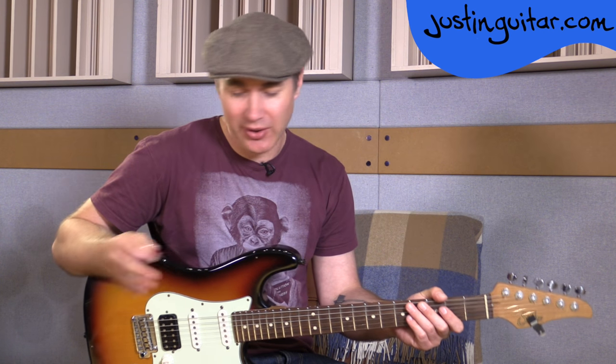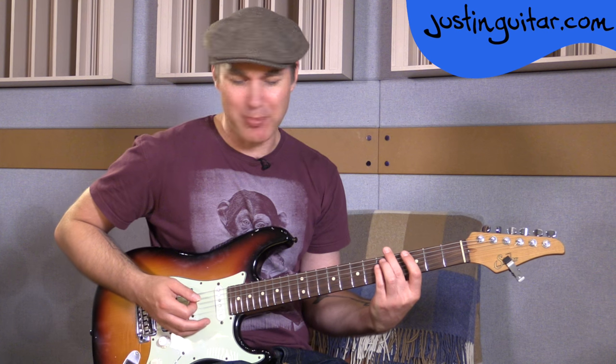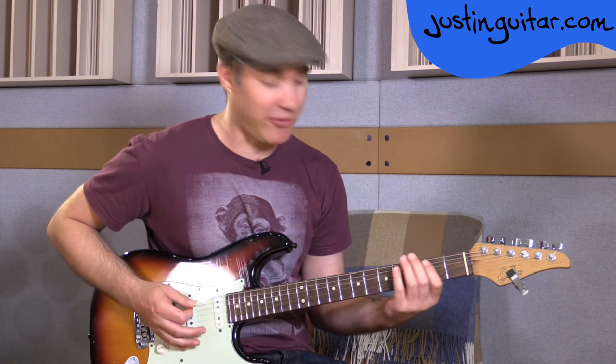That riff is used through all of the different verses, so it's very important that you get that bit right. But it changes sound when it goes into the pre-chorus and you get a distortion sound. I've got a little distortion pedal here, so I jump on that — I've gone from my little bass sound, now pressing on the distortion pedal and turning that octave effect off.